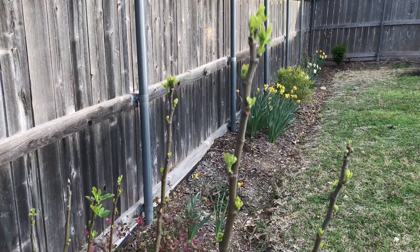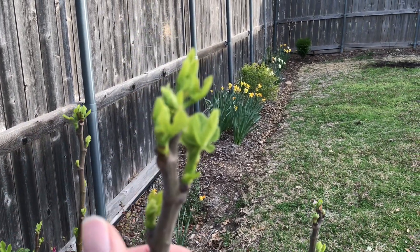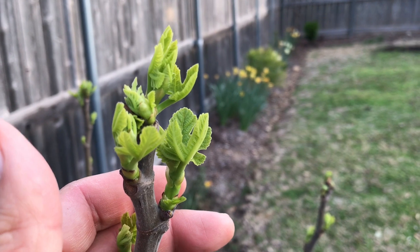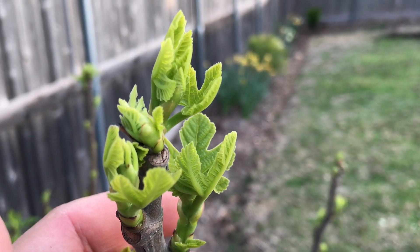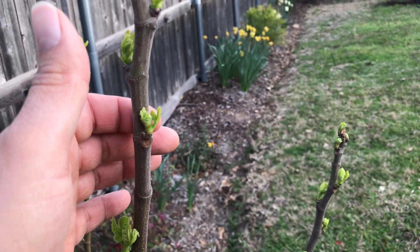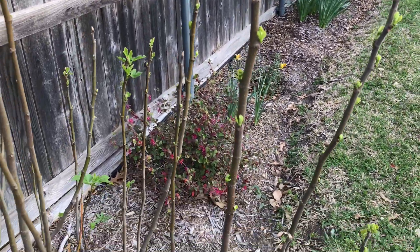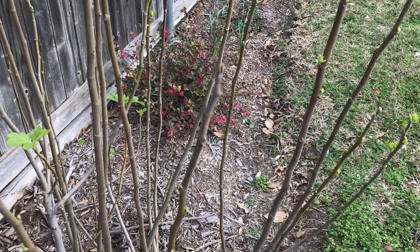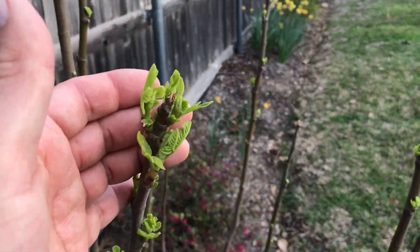I haven't posted a video in a while. This is going to be about the early signs of spring. Look at this fig tree — it's pretty amazing how even if it looks like it's dead, every year it just comes back. Fig trees are a little bit aggressive, so as long as you got space for one, they get pretty wide, but you could also prune hard.